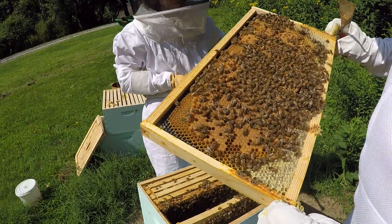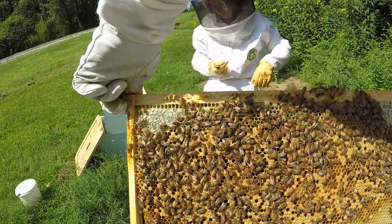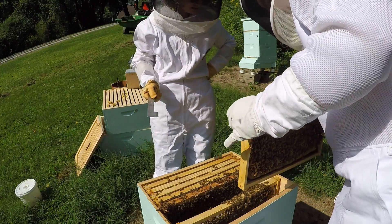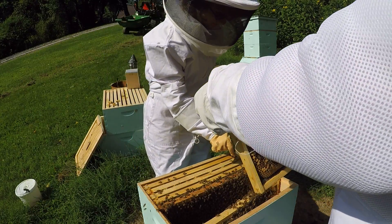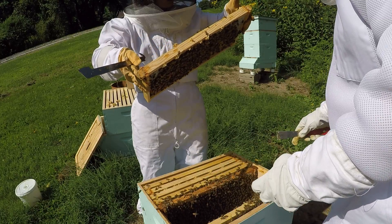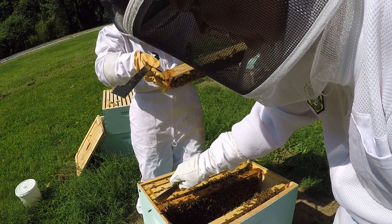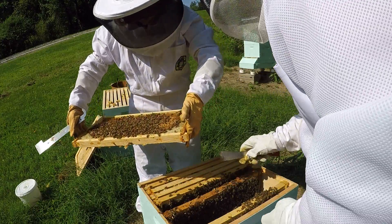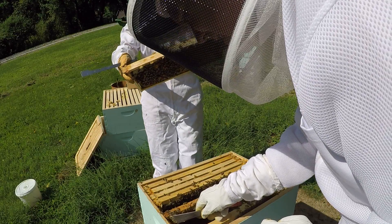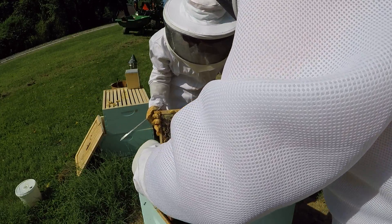This frame is fully populated — there's capped brood on both sides and larvae around where it's not capped. That's a very healthy frame. There's bee bread and eggs. She's laying in a really good pattern here — eggs everywhere, all the way across the bottom. She's doing all right. But this frame is almost done as far as having room for more.